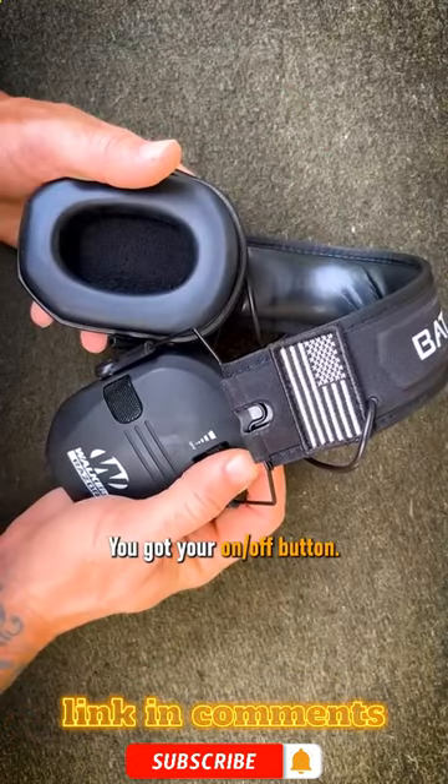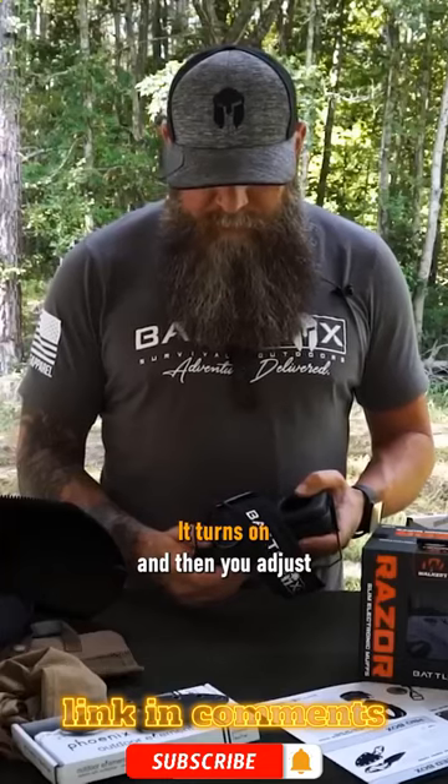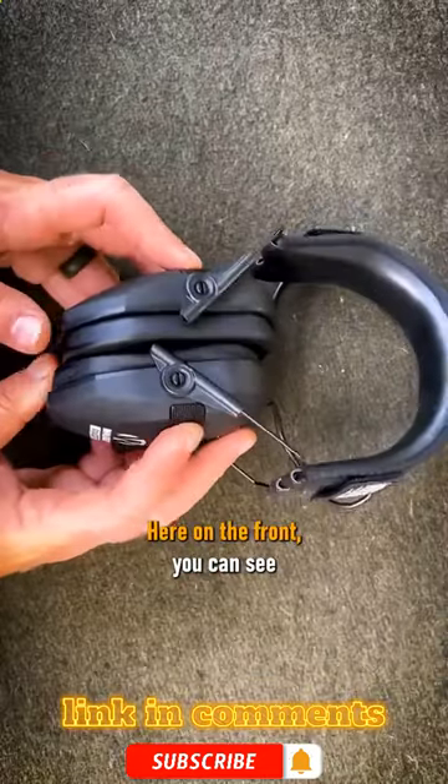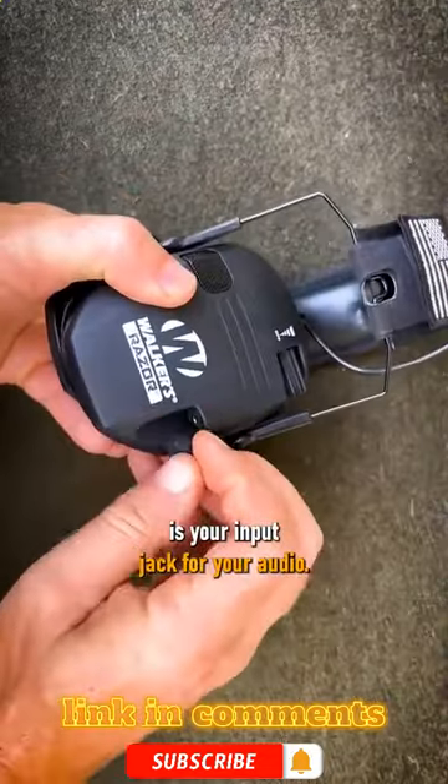On this side here, you've got your on/off button. You spin that upwards, it turns on and then you adjust your volume level from there. Here on the front, you can see your microphones. Right here is your input jack for your audio.